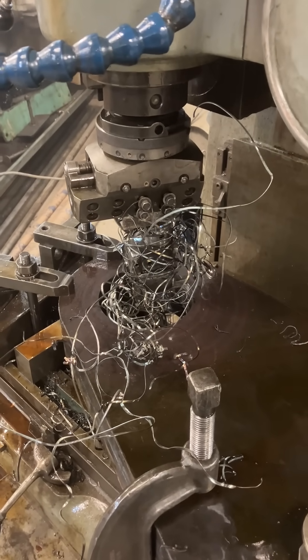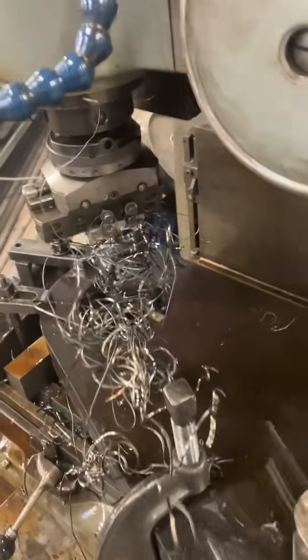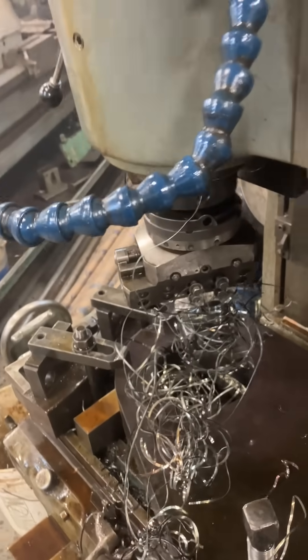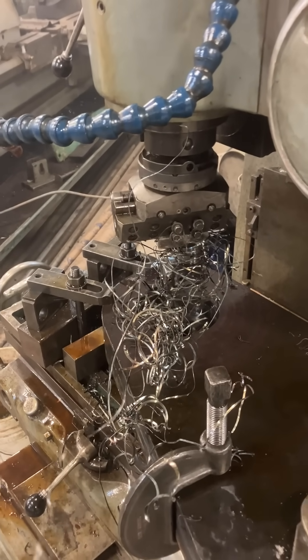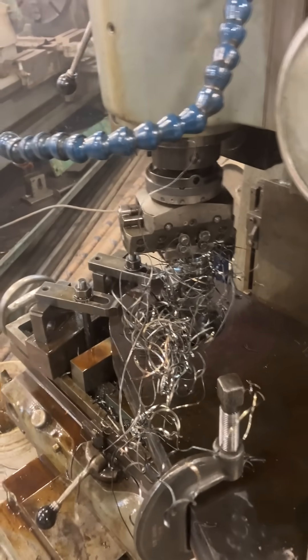You have to get in here with a pair of big cutters, grab hold of the chips, and pull them out of the way — and as you can see, they don't want to come loose easily. So I'm going to make a video next showing the aftermath of a cut with a chip breaker that I'll hand-grind into a brazed-on cutter.